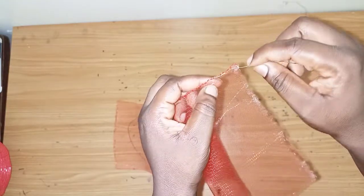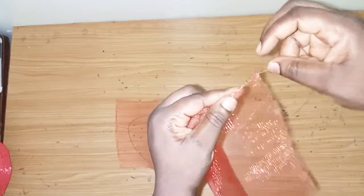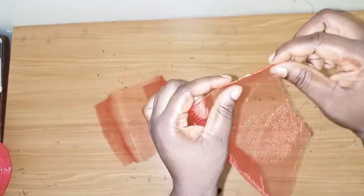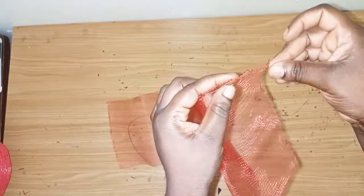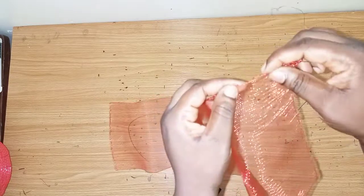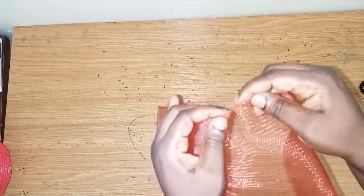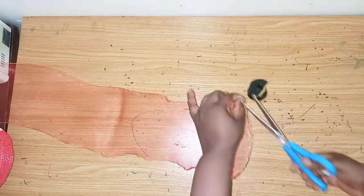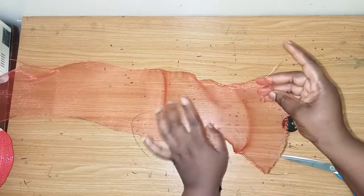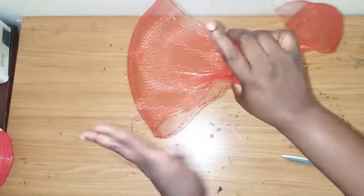I'll bring it out and do the same thing on this part, then bring it up at the edge gently, go in, and bring it out like this at the edge. I'll continue like this. When you get to the edge, you cut it out. This is what we have. We're fixing this wire just to give the crinoline structure when we are forming the bow, to make it stand like this.